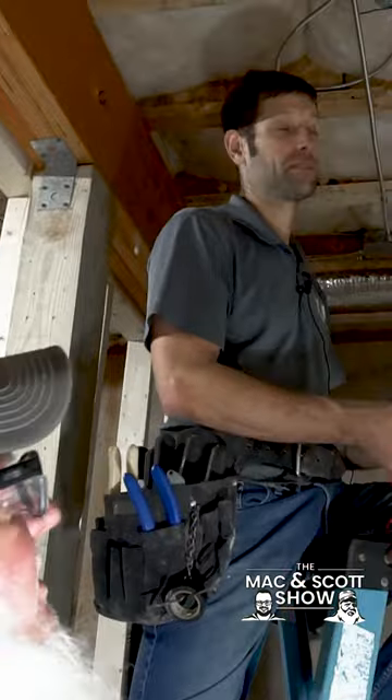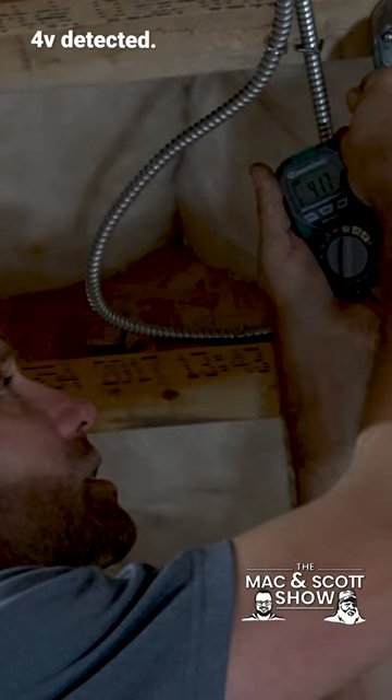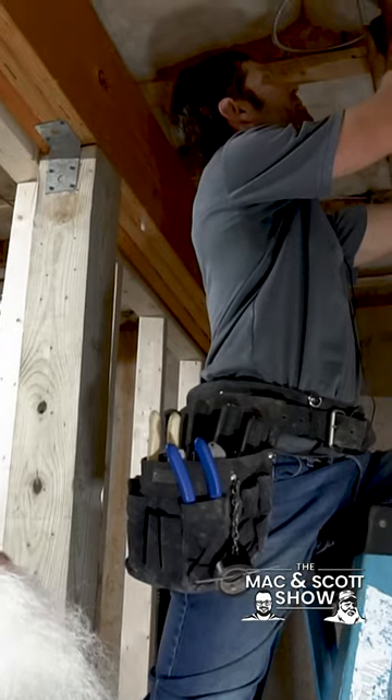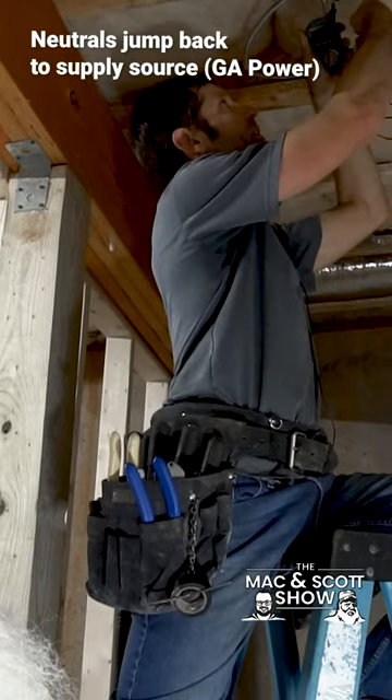We're at four volts, which is the neutral back feed. It's not hot. It's always going to get something because it's energized on a live circuit — your neutrals jump back, so there's always some voltage, but it's very little. Be careful with those tick testers and use the multimeter.